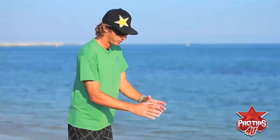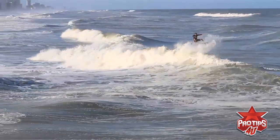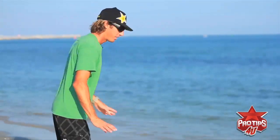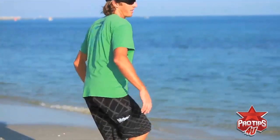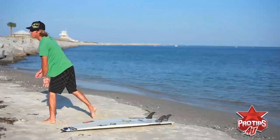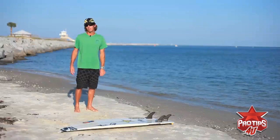You're obviously gonna want to learn your basic straight air first — that's the first component. You come in, pop, lift, do the ollie, project, the back foot comes up, eye the landing, land it. The only difference with the Air 360 is that after the straight ollie you're really kicking it with your back foot. You can even throw in a rail grab — just kick that back foot around and land backwards and spin around.